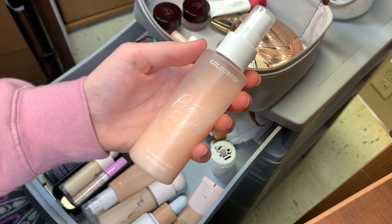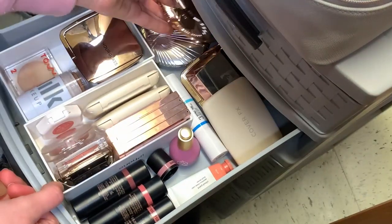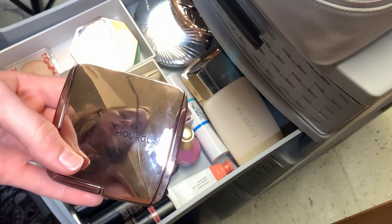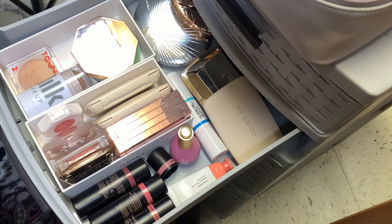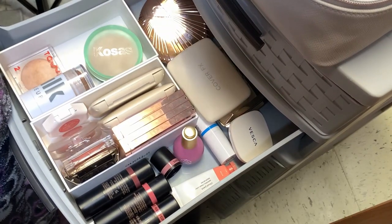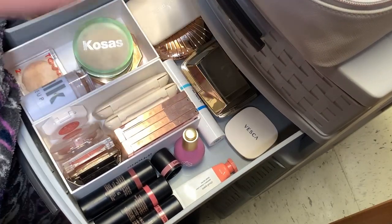I'm going to set my spray out on my little makeup organizer — I want to use that one a bit more but I won't put it in the bag. I'm putting back my Charlotte Tilbury bronzer and I really want to use my Hourglass bronzer in Nude Bronze Light — I think it's probably the only one that's going to match me this winter so I'm going to keep it in. I'm actually going to take in my Charlotte Tilbury highlighter instead of the Vesca, just so I can rotate through both and get equal progress.